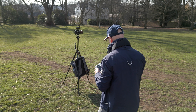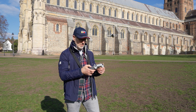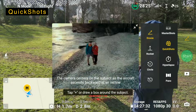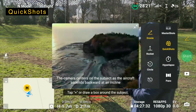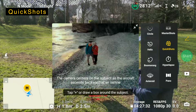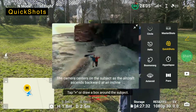First of all we need to click on the symbol where it says camera or video. Click on quick shot and you can see we've got droney, rocket, circle, helix, boomerang, and asteroid. So let's just go through those and see how they look.